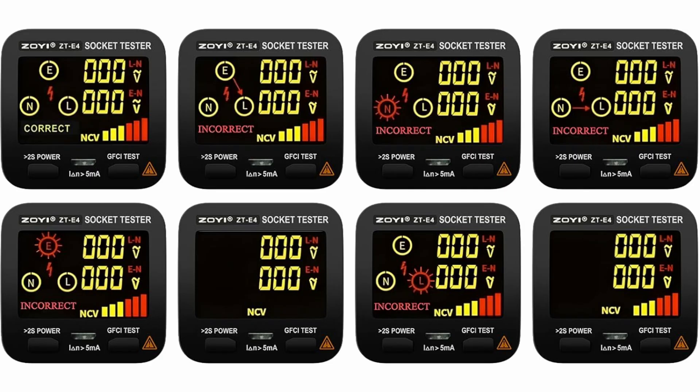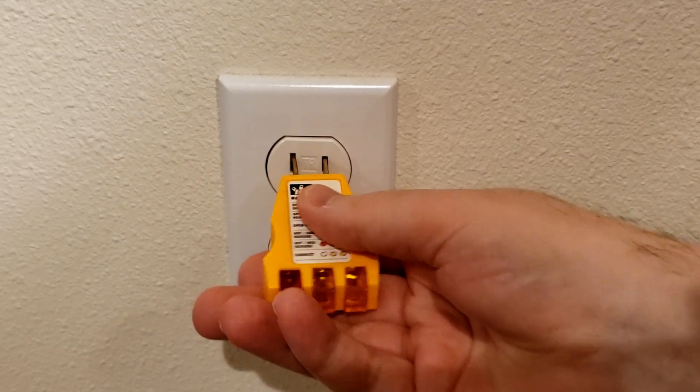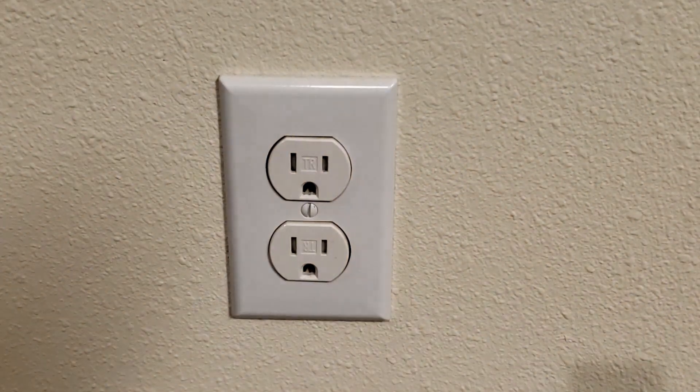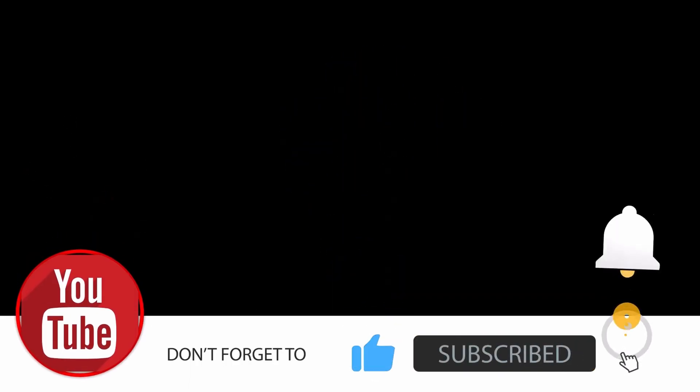As this video is intended to illustrate the differences between analog and digital testers and is not a review, I will not be covering all of its features. However, a link to the device's user manual can be found in the description.